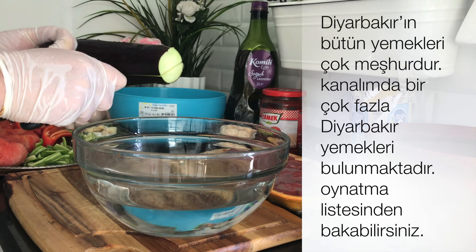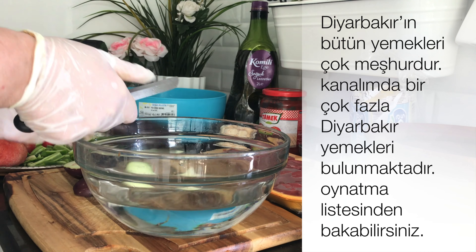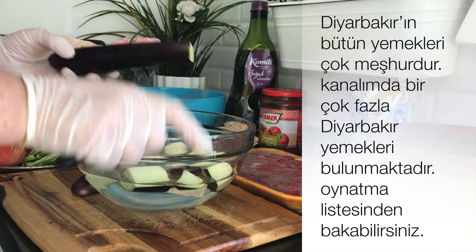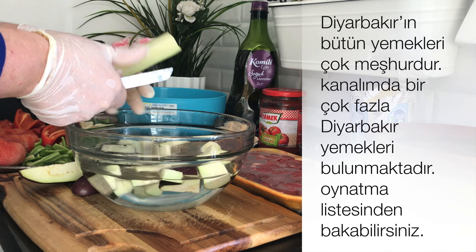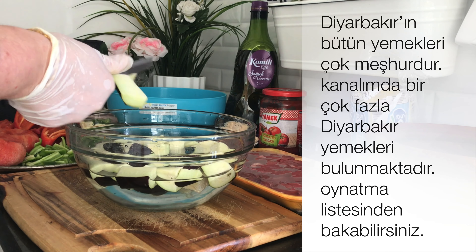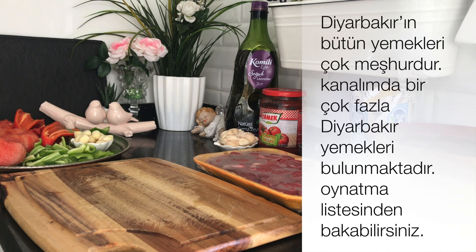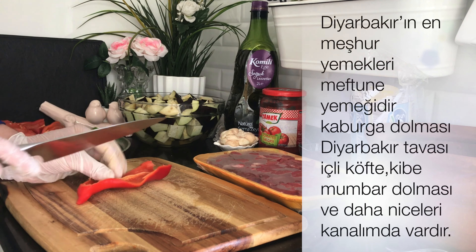Öncelikle 4 adet patlıcanı küp küp doğruyorum. Tuzlu su hazırlıyorum ve patlıcanları tuzlu suyun içine doğruyorum. Bu işlemi mutlaka yapmamız gerekiyor, çünkü patlıcanın acısını çıkarmazsak yemeğin tadı bozuk olur. Diğer 3 patlıcanı da önceden doğradım, zamandan kazanmak için. Ne çok büyük ne de çok küçük, bu ölçüde küp küp doğruyorum. Doğranmış patlıcanları suyun içine bırakıp, tekrar üzerine çıkana kadar su ilave edip bir köşede bekletiyorum.